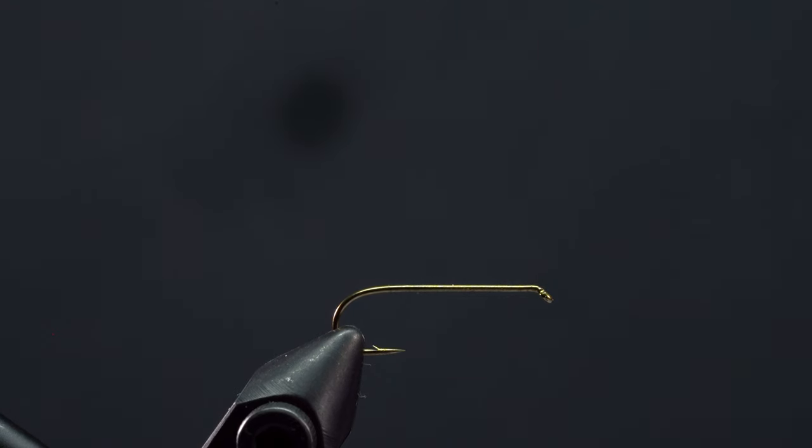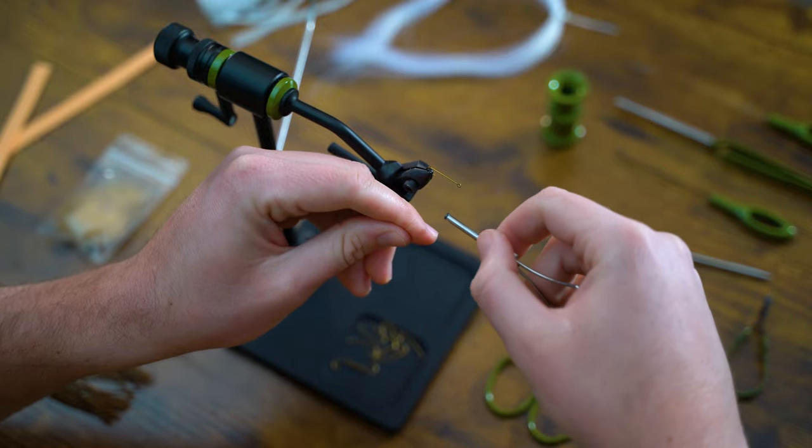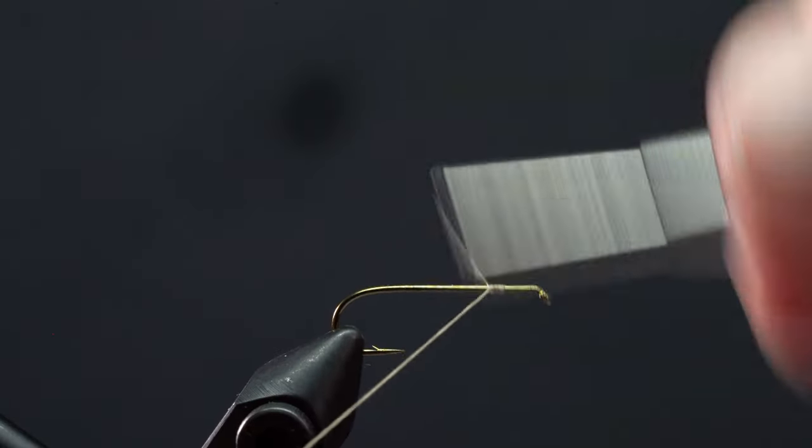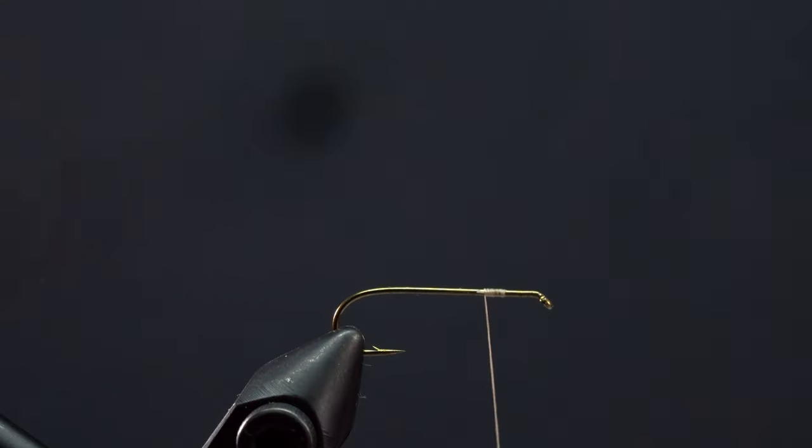First let's get our hook secure in the vise. We'll attach our thread to the hook by wrapping forward a few times, then back over itself. Grab your scissors and trim the tag end.